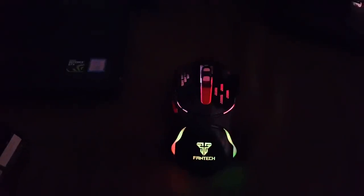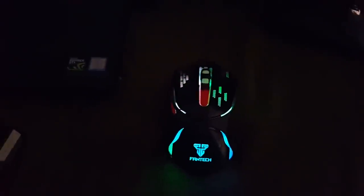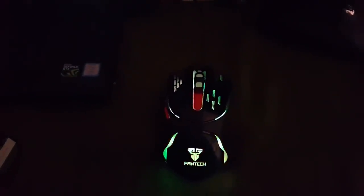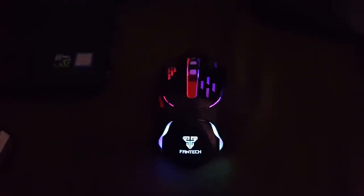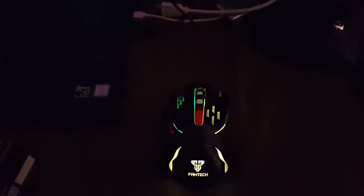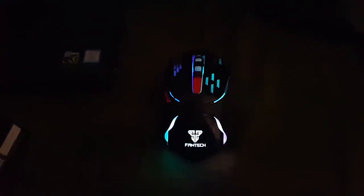It's my first gaming mouse, so it's really good for me. It's cheap, so if you want to get it, get it now. It feels really good — just a little bit heavier than regular mice. I think that's all for this one.